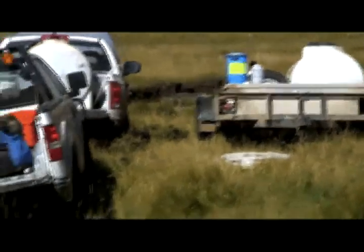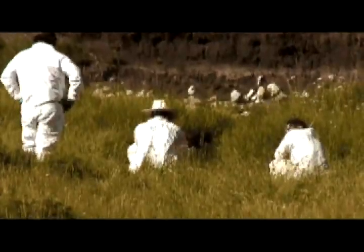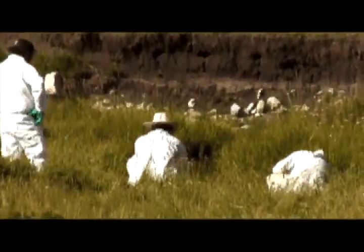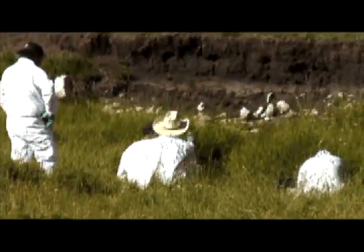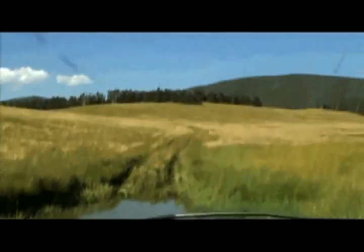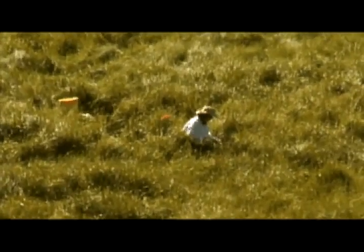I'm thinking that's the detox station there. Those blue buckets are full of potassium permanganate. Has he got a respirator on? Yeah. He's actually handling the stuff, mixing it. They'll put the required amount of rotenone in that bucket.